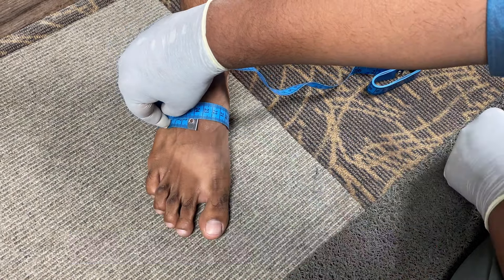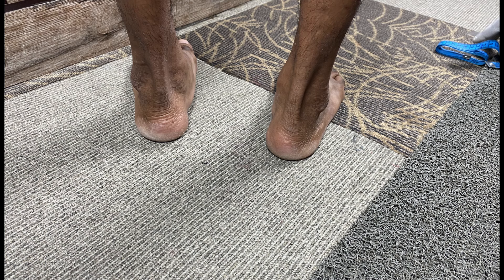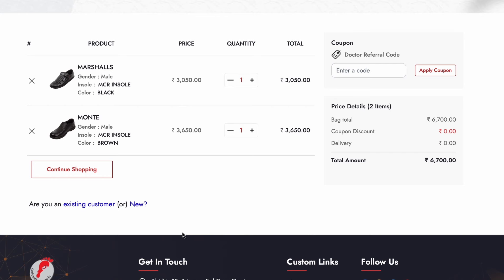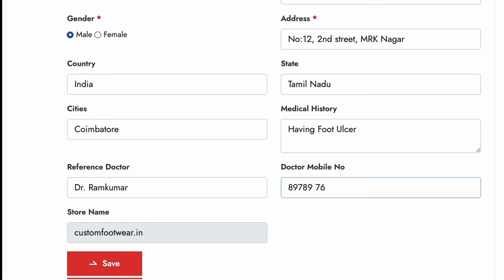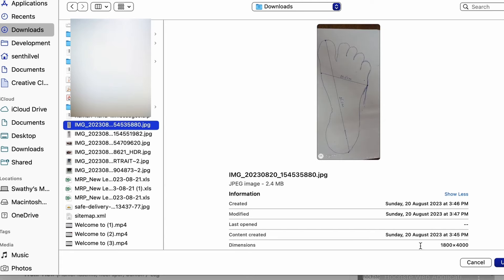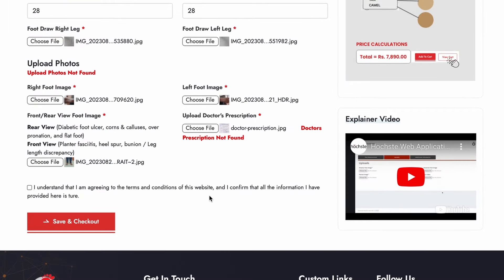Finally, as per the requirements specified for the indications, we take photos of the front view and rear view, as well as the plantar aspect of the foot, for both right and left. Now the measurements are well understood. On clicking 'New', the customer registration window opens and you can enter your details. Then upload the measurement values, upload photos, and even the doctor's prescription before you save and check out.